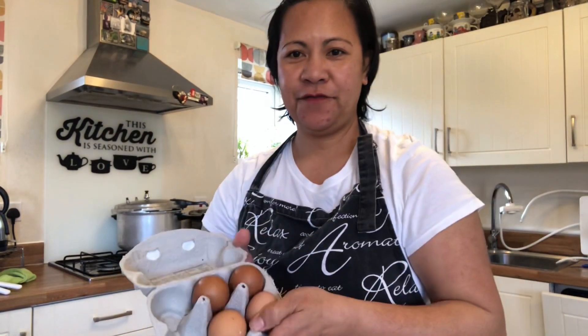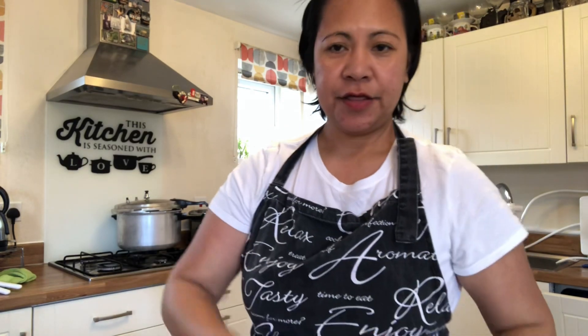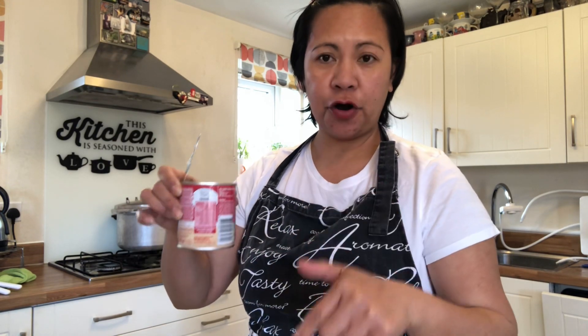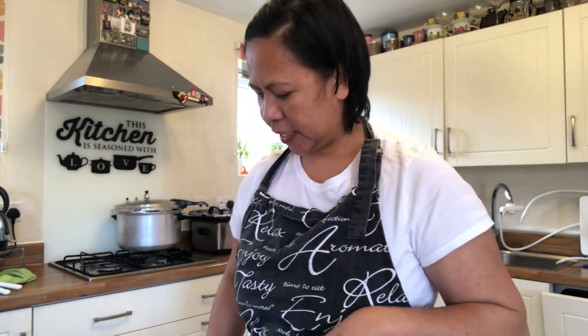Four eggs, three tablespoons of melted butter, one cup of granulated sugar, one cup of evaporated milk or fresh milk. We will need one half of condensed milk for our batter and one half for the topping, so we will need one full can, and one tin of coconut milk.